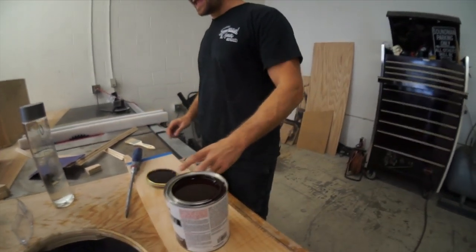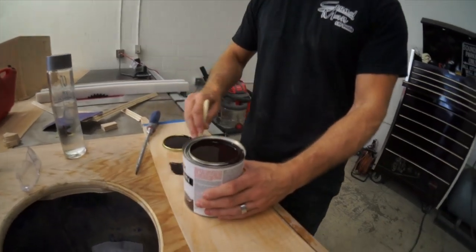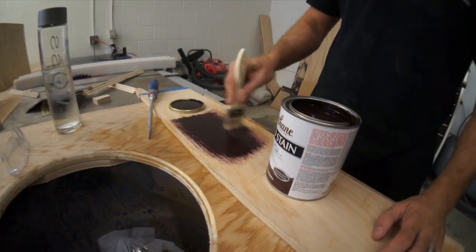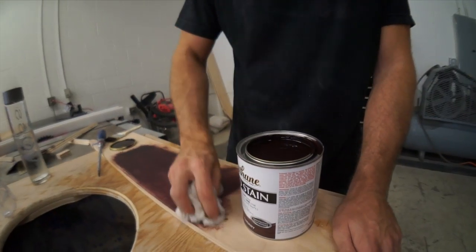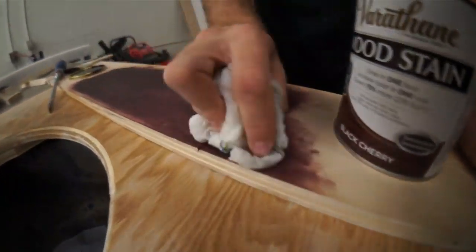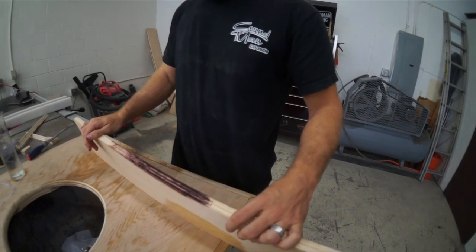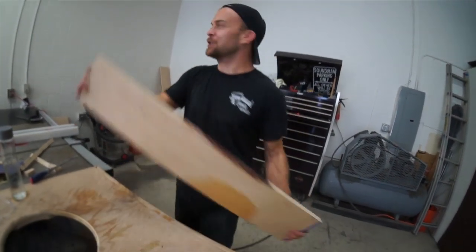I don't like it already. I hate it. I don't like it. I hate it. It's gross. Oh — I kind of like it. A brushless stroke of the grain. Why is it so dark? It's purple. That looks like horse s***.